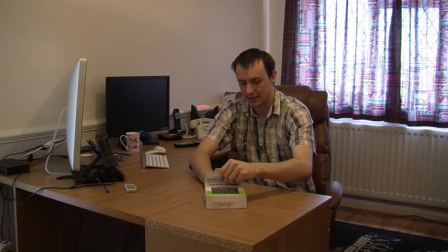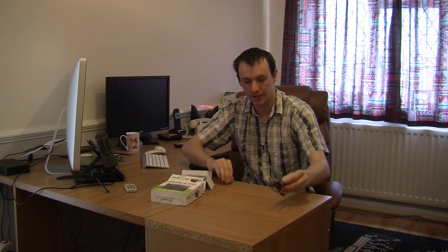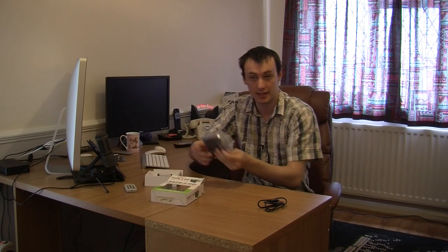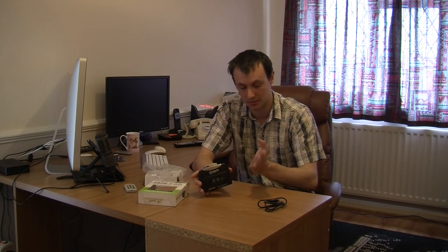Let's take it out of the box and show you exactly what you are getting. You are getting a USB cable, which powers the cassette player itself as well as obviously getting your music off your cassettes onto your PC or Mac using the software.